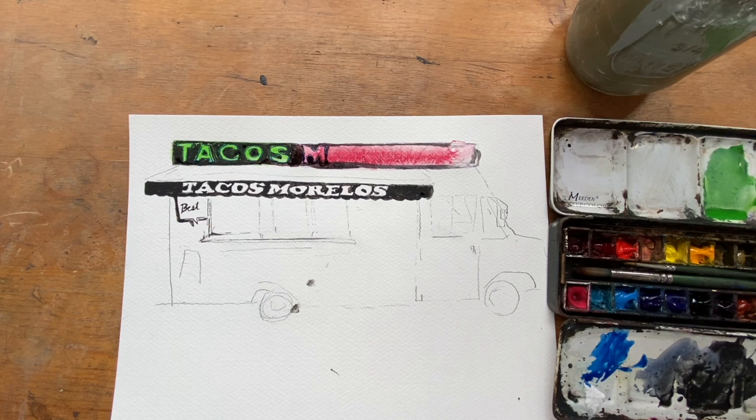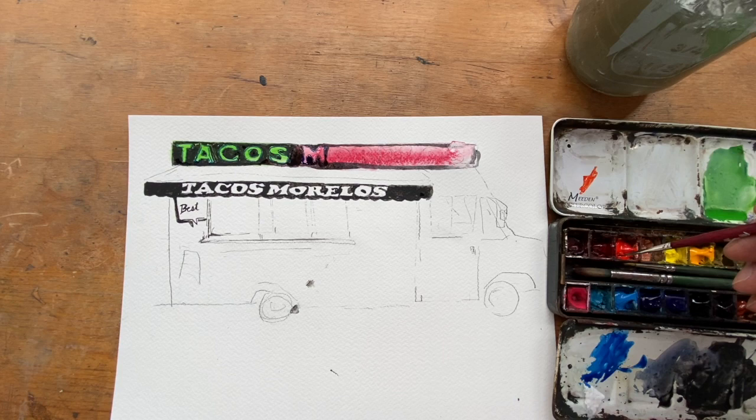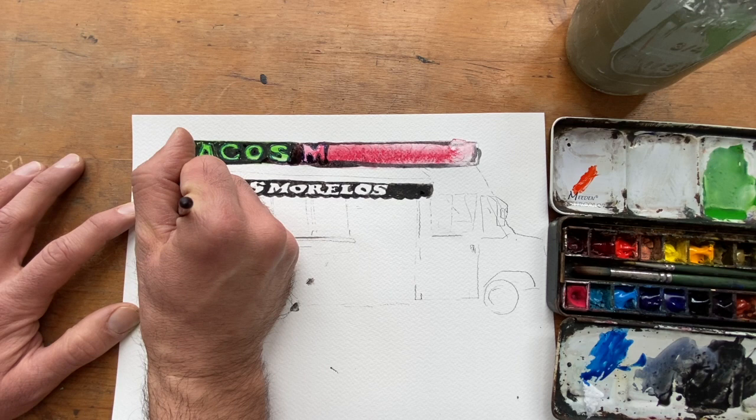I want to get that little 'best tacos' sign, so I'm going to use the Vermilion Hue. I just added new paint into this kit so it's wet to begin with — not too much water. Now let's just do my best. It's a nice little script. There we go.